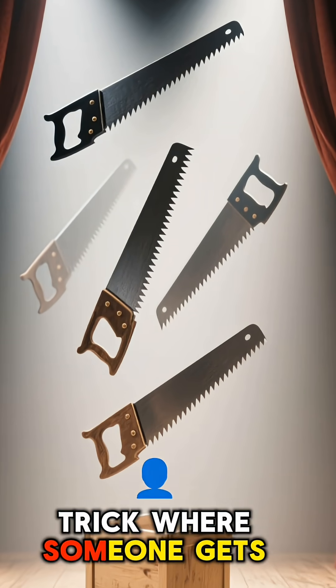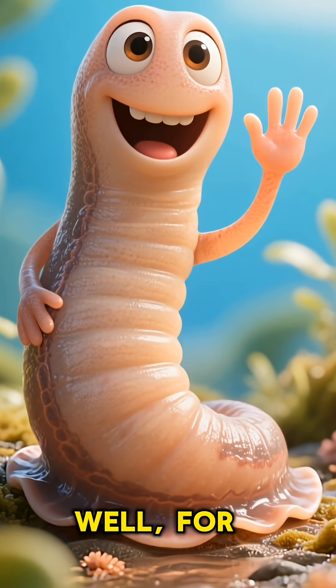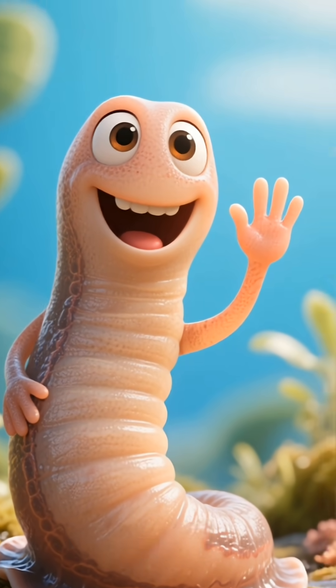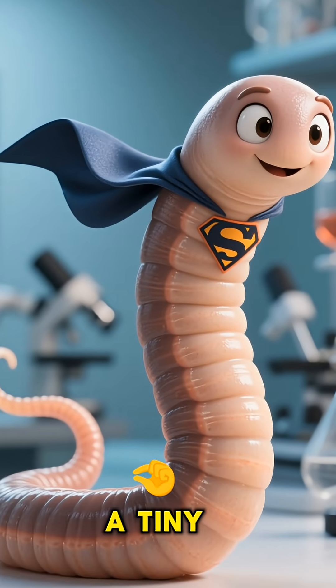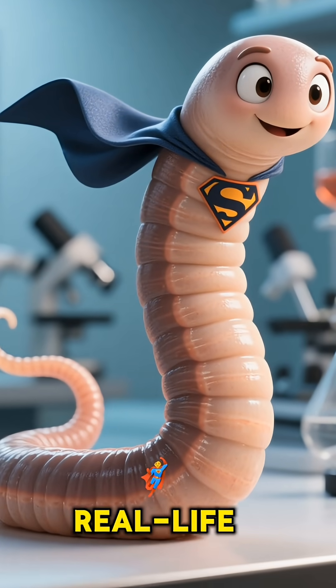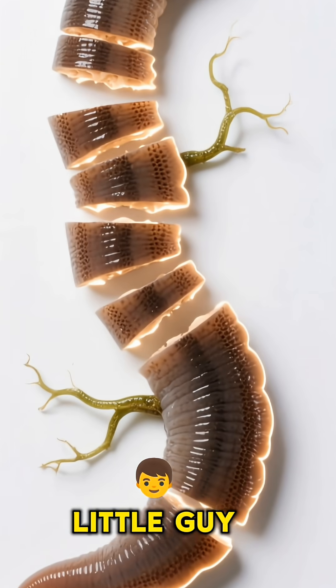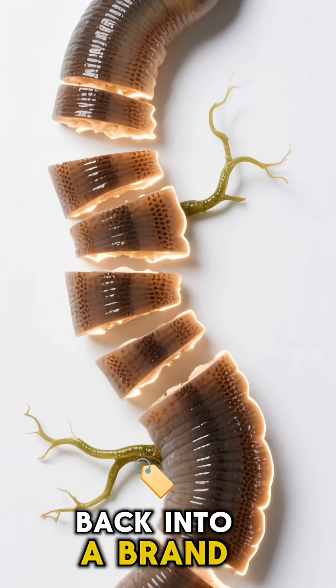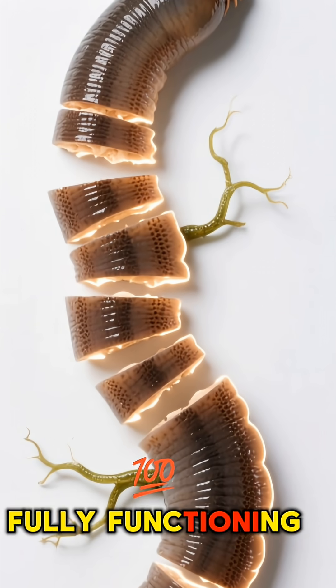Ever seen a magic trick where someone gets sawed in half? Well, for one animal, it's not a trick — it's just another Tuesday. Meet the planarian, a tiny flatworm that's basically a real-life superhero. You can chop this little guy into pieces, and I'm not kidding — each piece will grow back into a brand-new, fully-functioning worm.